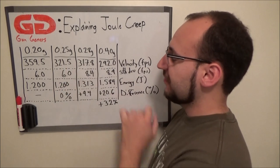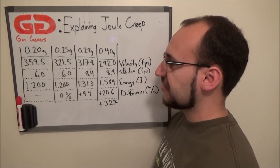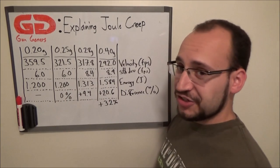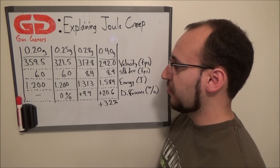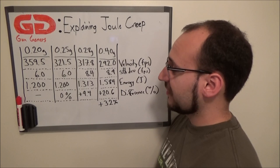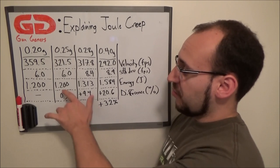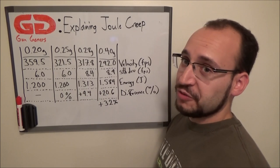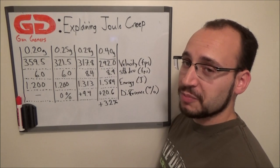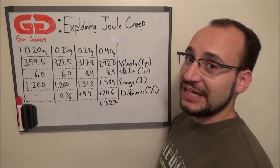Next is the .28g BB. Again the velocity decreased to 317.8 fps, and the standard deviation did increase to 8.4. But the energy level increased from 1.200 to 1.313 joules — a plus 9.4% change in energy.